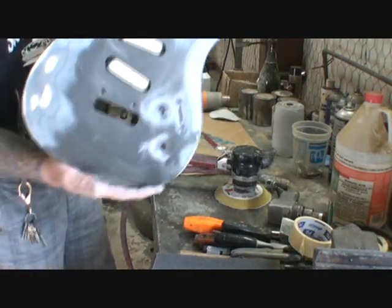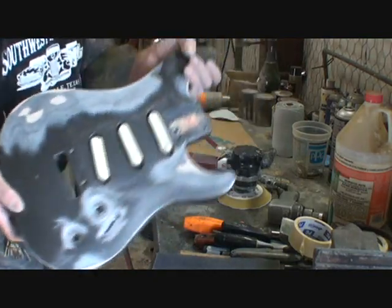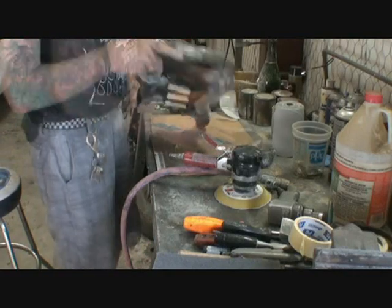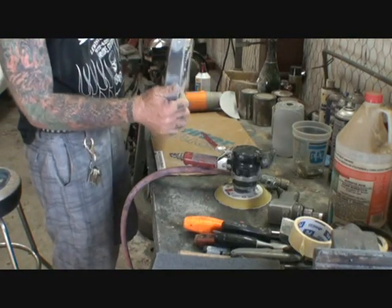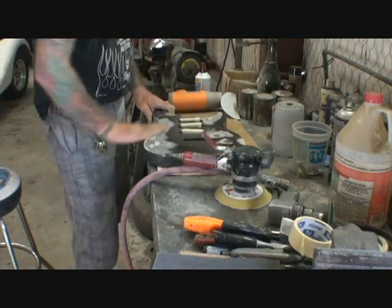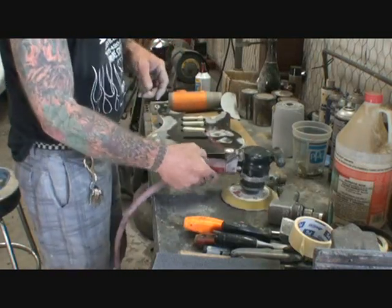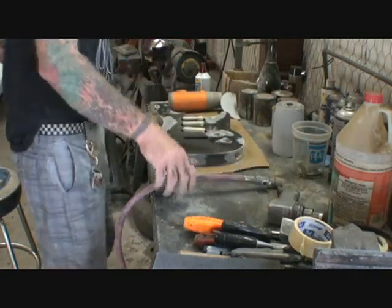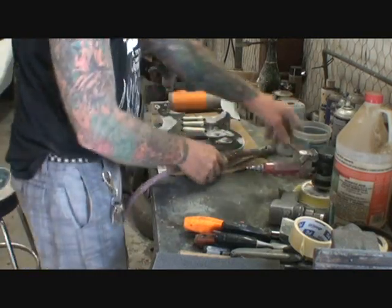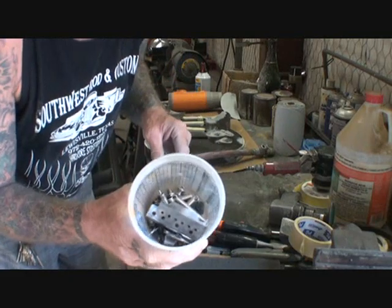Okay, so now we got it all sanded. Yeah, it looks like a piece of shit right now — just hang on. This is where the jack hole is. Now we've got some sanding done to it, so the next thing we're gonna do — before we do anything else, I'm going to show you how to relic out the hardware.